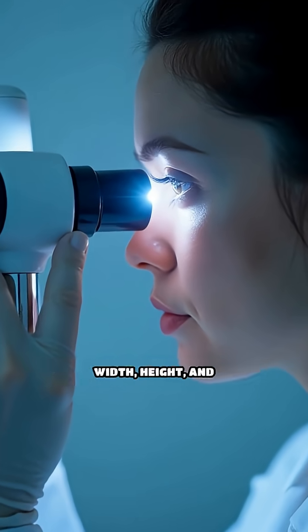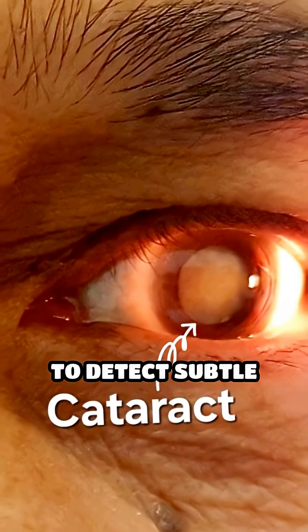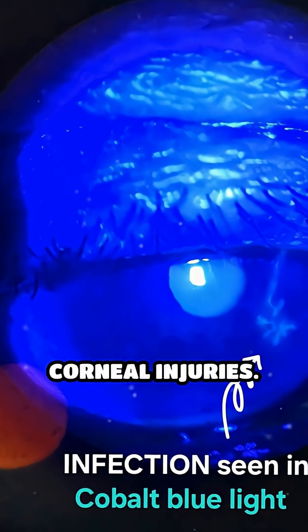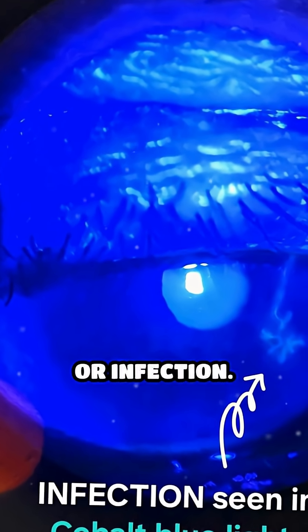By adjusting the width, height, and angle of the light beam, we are able to detect subtle abnormalities like cataracts, corneal injuries, inflammation, or infection.